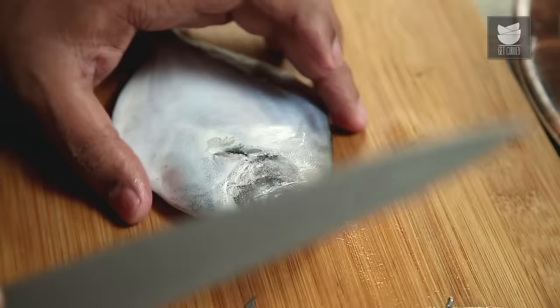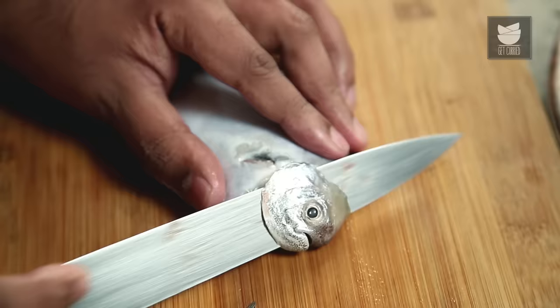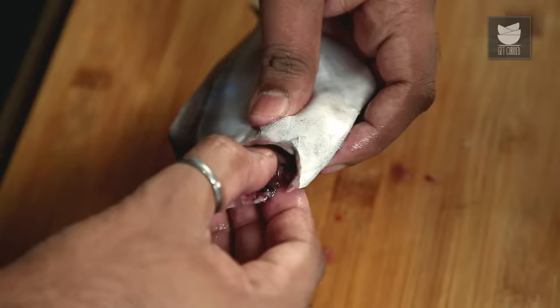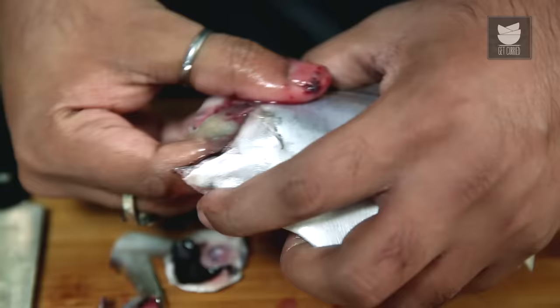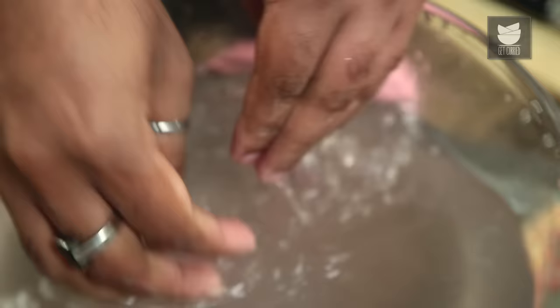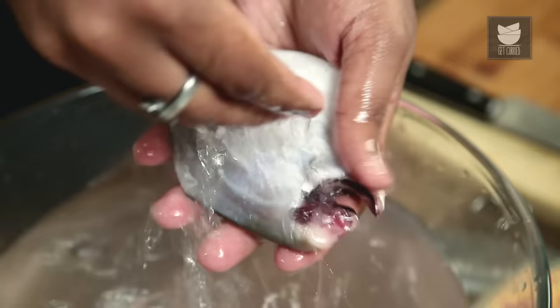Moving on to the head part — right under the eye you can either snip off this entire part, cut it off, or open the gash up and slide it. This releases the gill part, which needs to be pulled out using your index finger and thumb. Pull out as much as possible, and while washing we can do the rest.